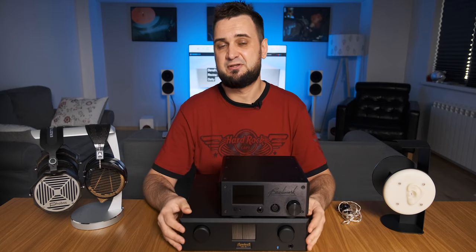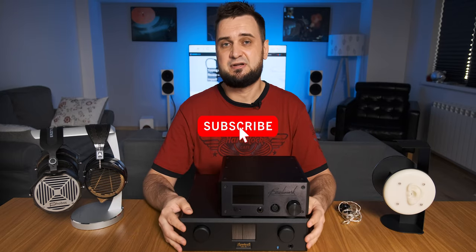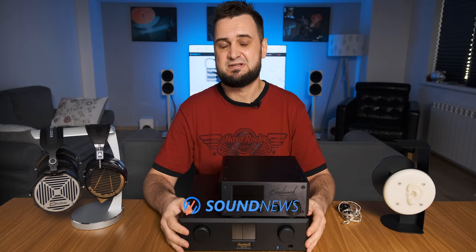I hope you enjoyed my review. My full in-depth review can be checked on my website. If you want to support this channel, please subscribe, and thank you for doing that. As usual, listen to music, be positive, and I'll see you soon. Cheers, guys, bye-bye!